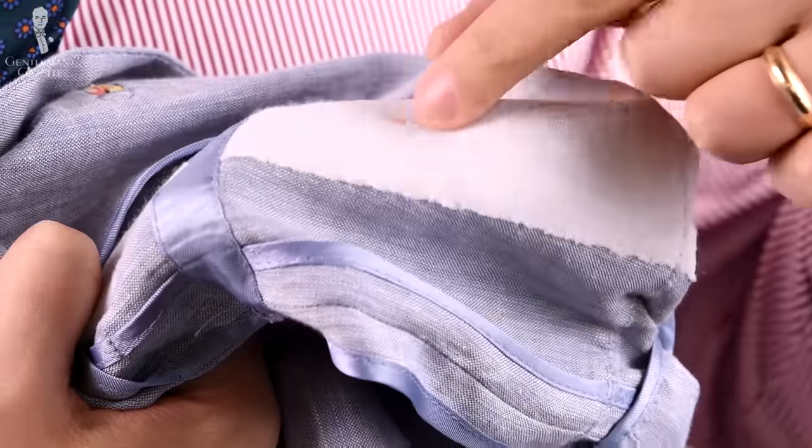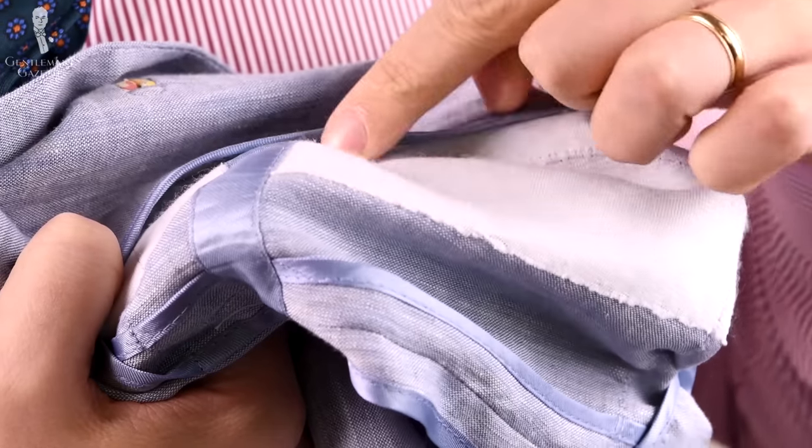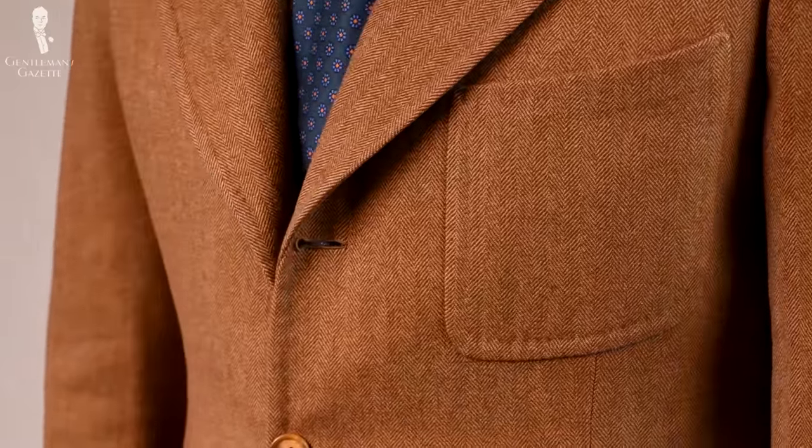Let's start with the cheapest option and work our way up. Fused or glued interlinings are the number one thing in the suit industry today simply because they're inexpensive and you can produce them on a mass scale very easily and cost-effectively. Apart from being cheap, it does the job — it gives the garment a three-dimensional shape. However, the problems are manifold. Because it is glued, there's not much flexibility in the garment; it feels less comfortable and doesn't stretch when you move. Usually you get a chest piece, but often made from cheap cotton or a low-quality wool blend.